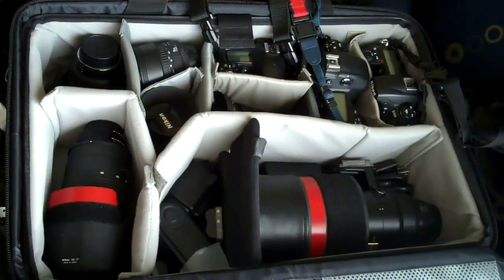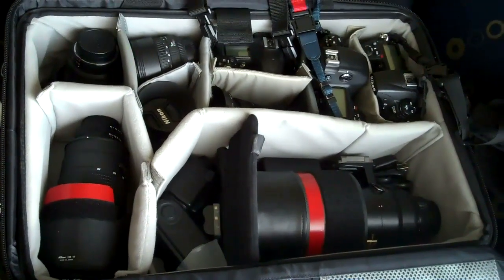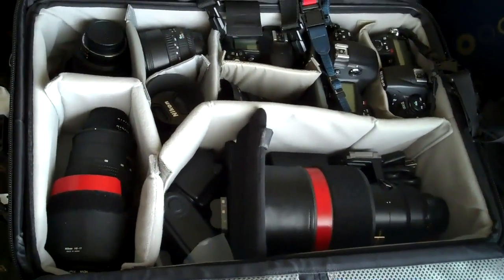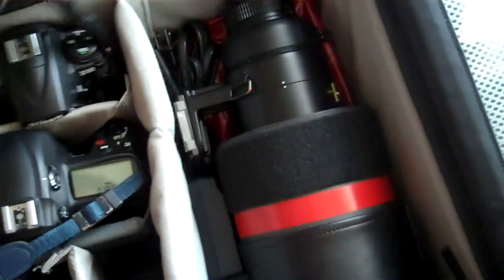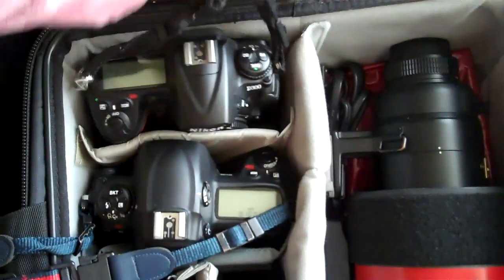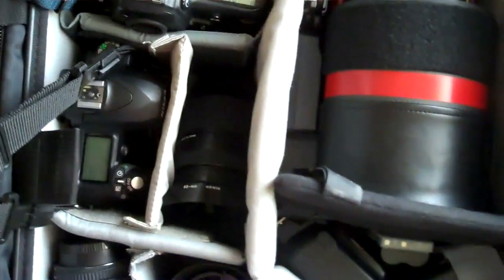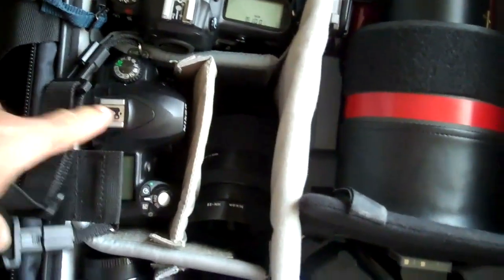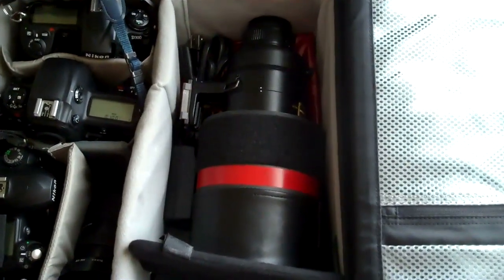As far as equipment that I've been using to shoot the event, I brought with me my standard assortment of lenses and camera bodies that I would typically take to a basketball game, with the exception of adding a few things just out of an abundance of caution. I've got a Nikon D300 body, a Nikon D3 body, and then I also brought my Nikon D50 just in case a camera crapped out, so I'd have a spare even though it's not the most technologically advanced camera body. At least it would be something to shoot with.